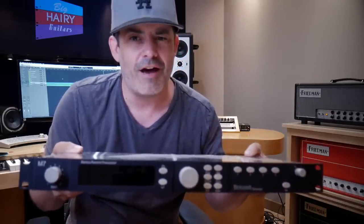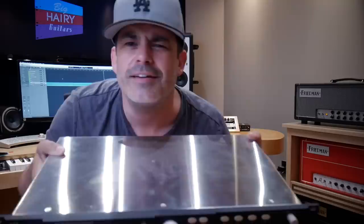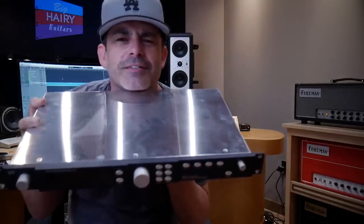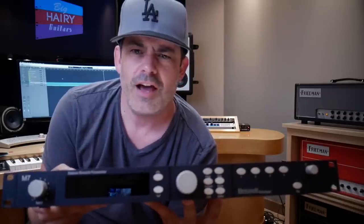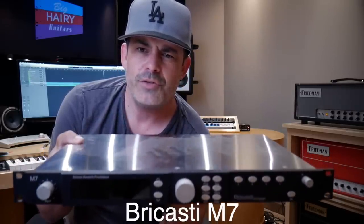What I'm doing today is taking this $4,000 — it's like a sunning thing here so I can get a nice little studio tan — this $4,000 deluxe, super, mega, amazing studio reverb.